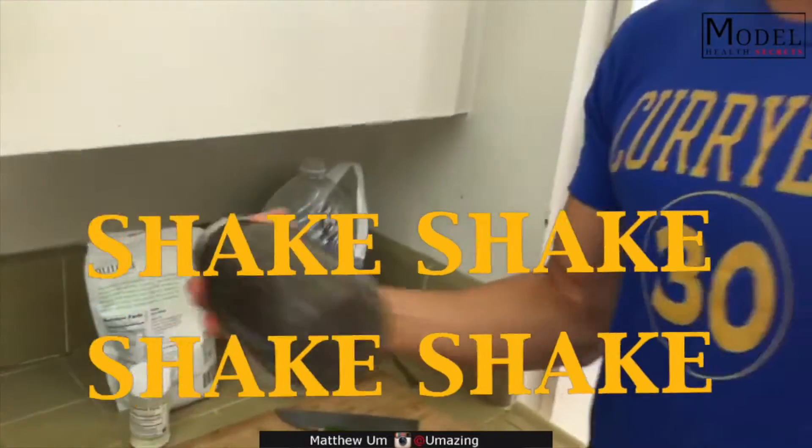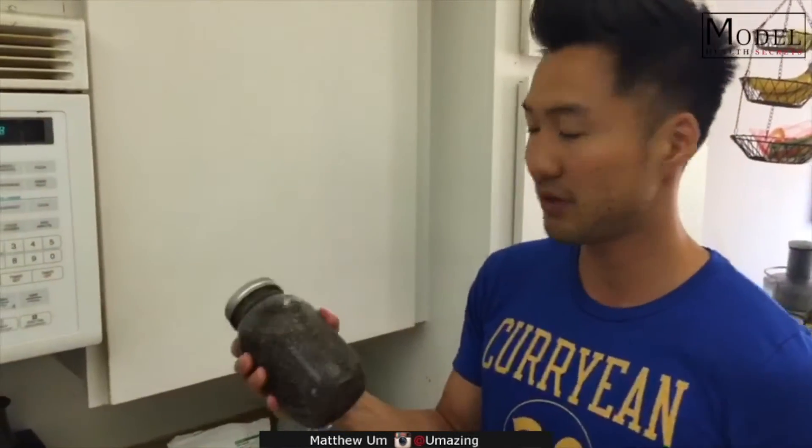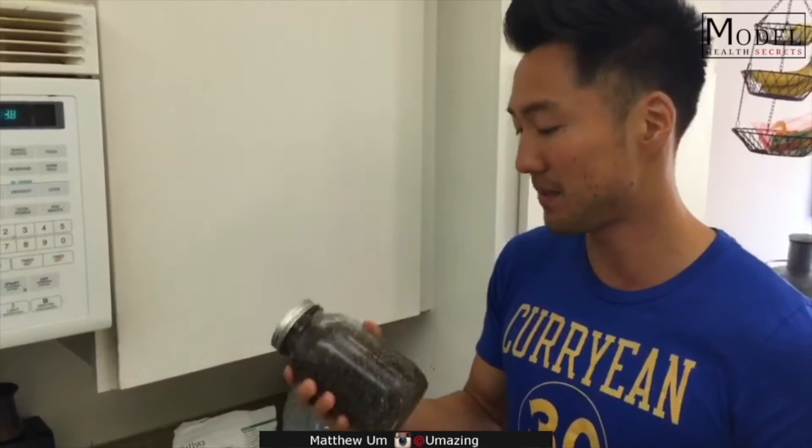When chia seeds get wet, they're gonna expand and it's gonna become almost like a jelly drink. So I do this in the morning, throw it in the fridge, and then when it's cold and I want something to drink, I just pop it like that.